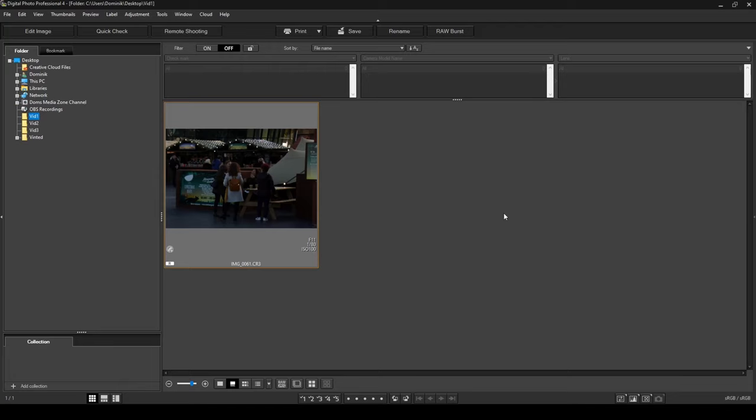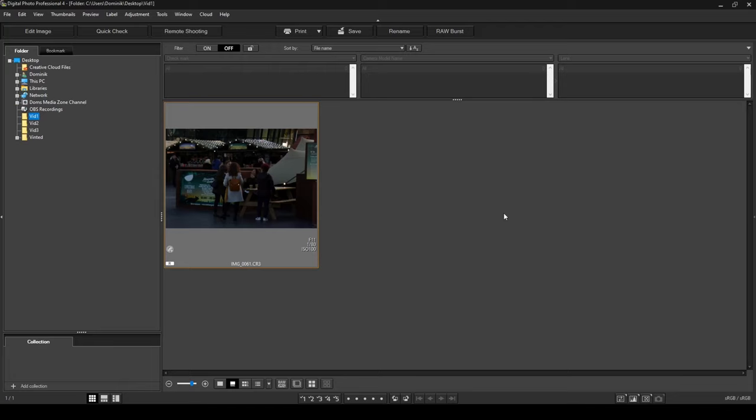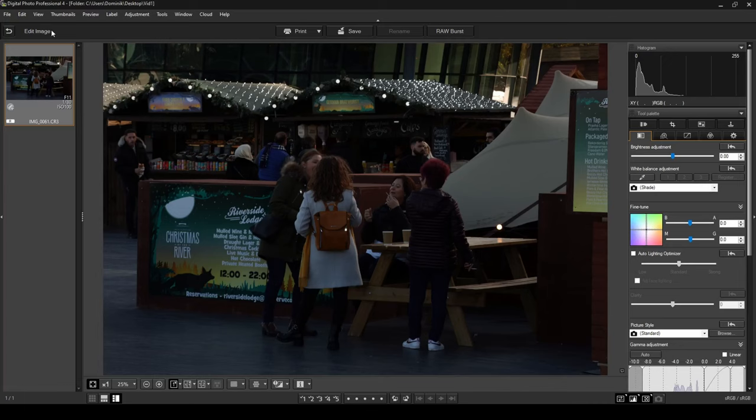Welcome to today's tutorial. Today we're having a look at how to use DPP — Canon's Digital Photo Professional 4 — to edit a photo I've taken in London during the Christmas period. It's a street photography photo I was playing around with, and it came out underexposed, but it is an interesting photo. If I click on Edit Image, you can see there's a lot going on — the Christmas market, people having fun. I want to take this photo and transform it into a crisp black and white photo that looks much better than it does right now.